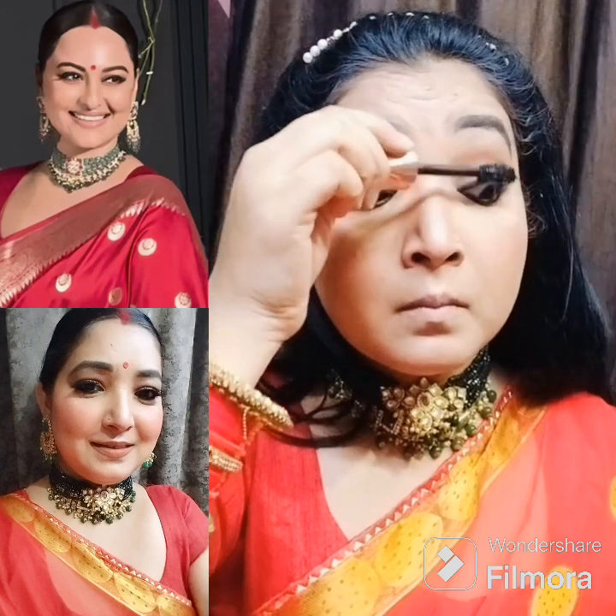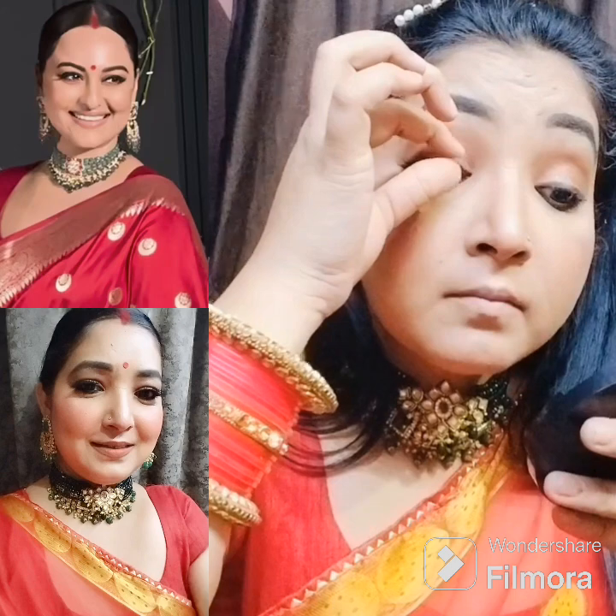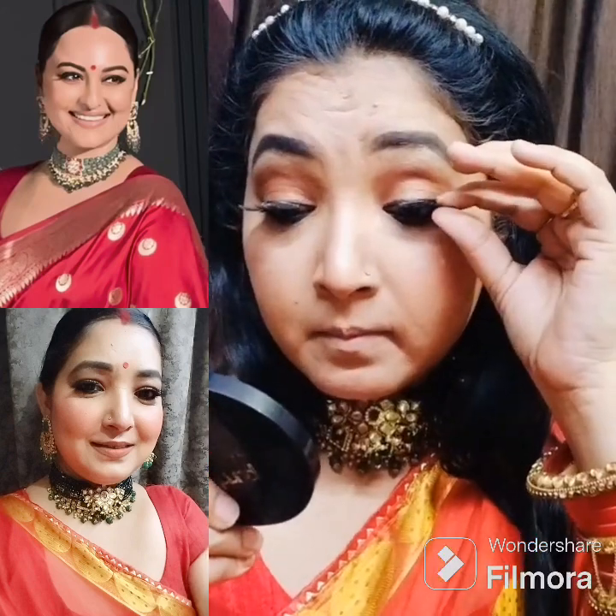I don't have mascara for my eyes and wasn't sure what to do. For fake lashes, I felt it would complete the makeup look. So I decided to apply fake lashes.